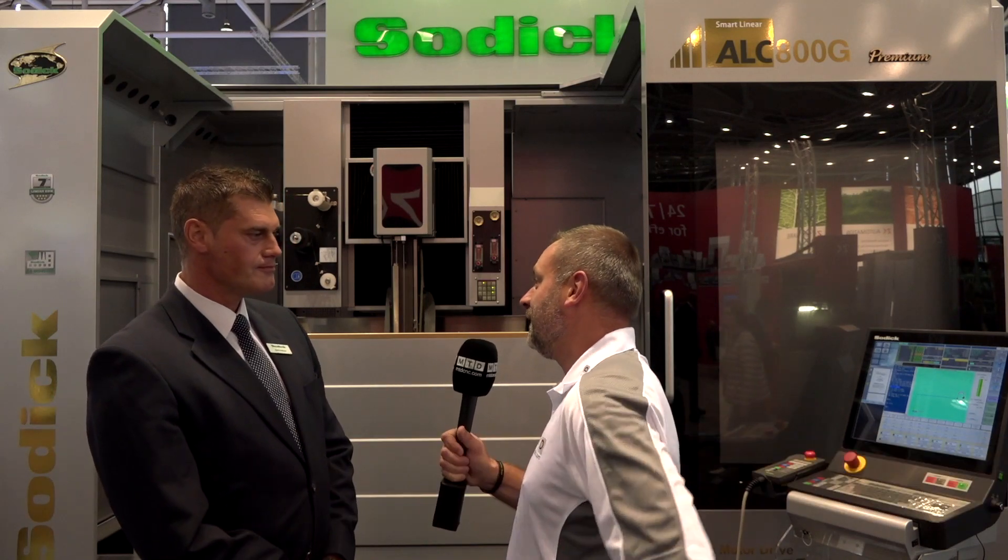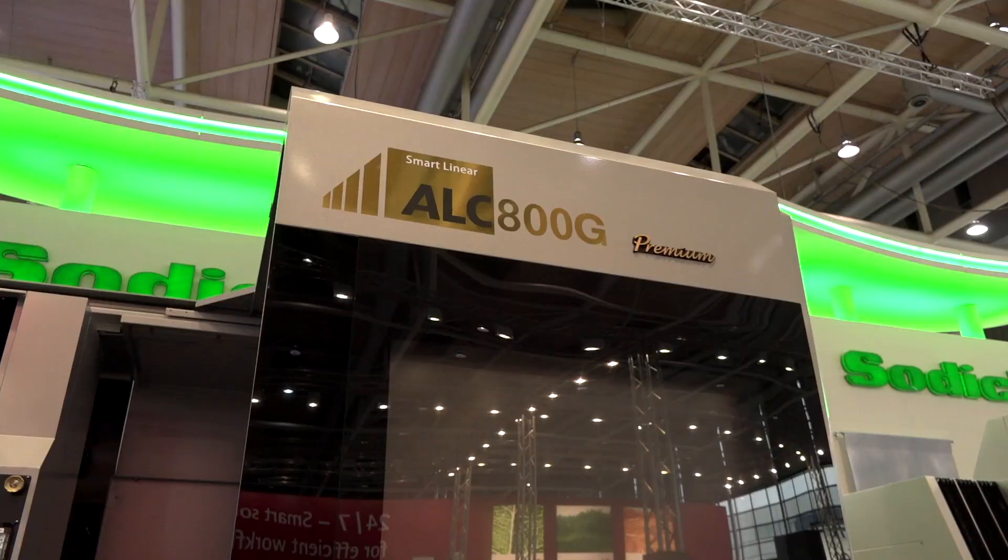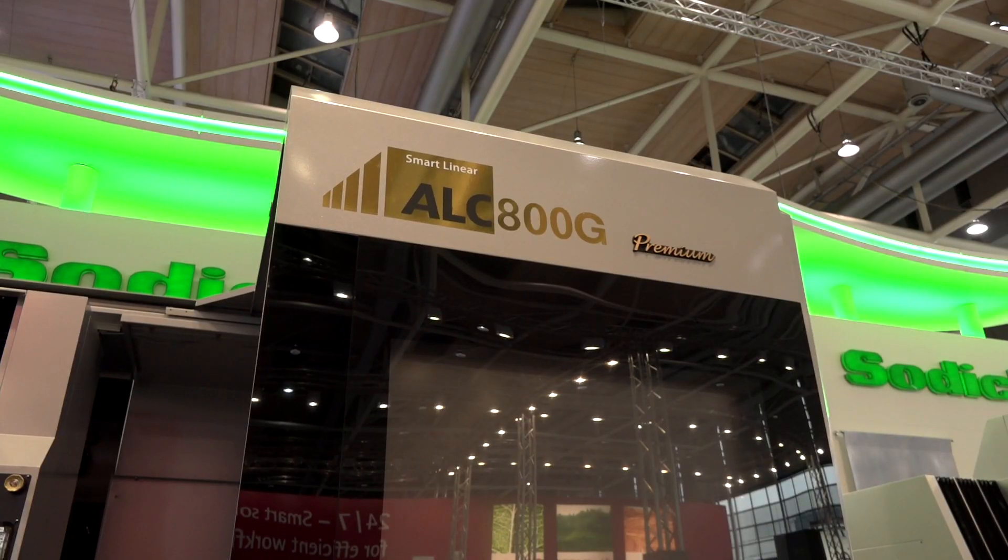Chris, thanks for the invitation to your stand at EMO 2017. Now a bit of a game changer — what's this machine? New launch? That's right Mark, so this is the final piece in the jigsaw of the ALC range that we talked about earlier in the year. We talked about the 400 and the 600 machine — this is now the 800G.